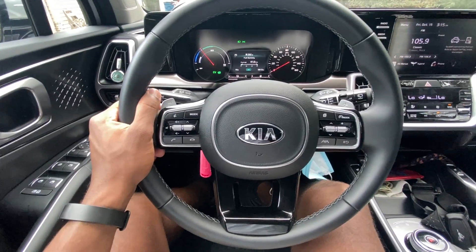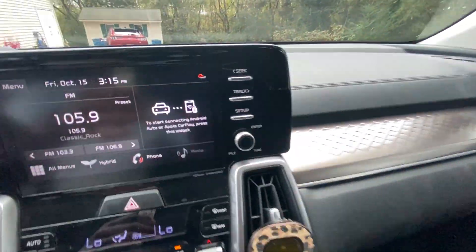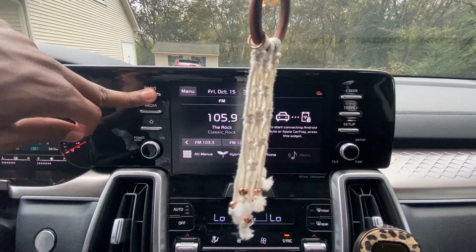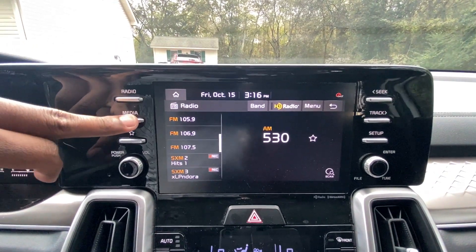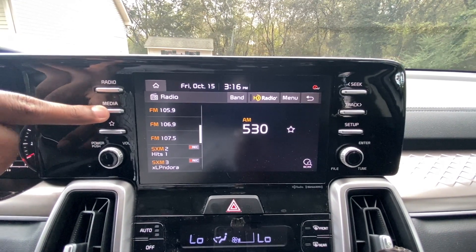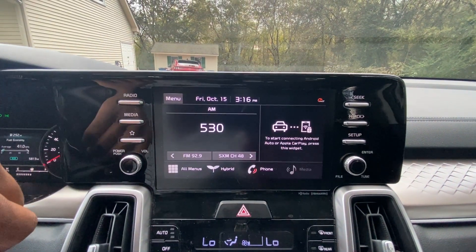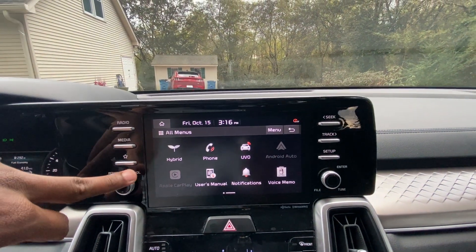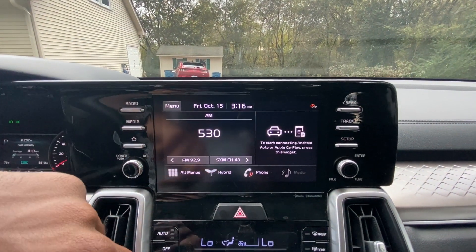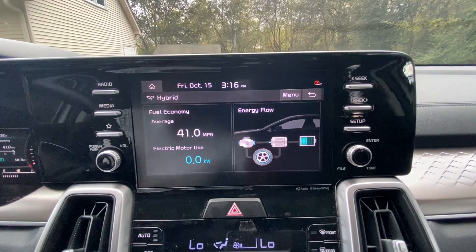We have a really nice leather-wrapped steering wheel, with paddle shifters behind it. For infotainment, we have AM/FM/XM radio along with Bluetooth audio, and wireless Apple CarPlay and Android Auto, which is very useful. What I like is that you can view from either the screen or the gauge cluster the energy flow — how much power you're using and how charged the battery is.